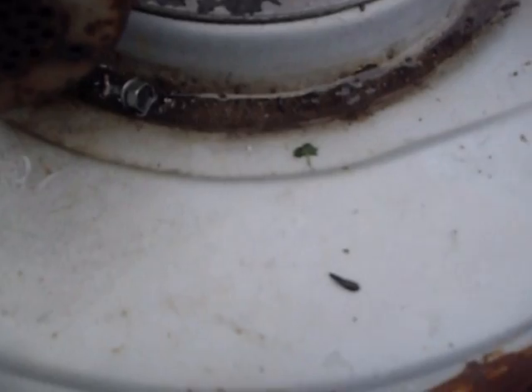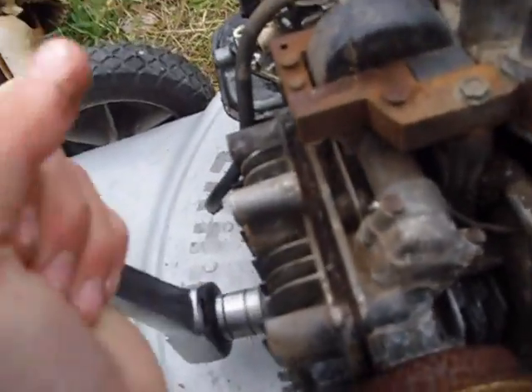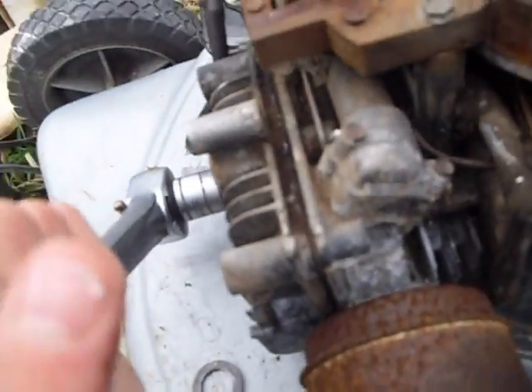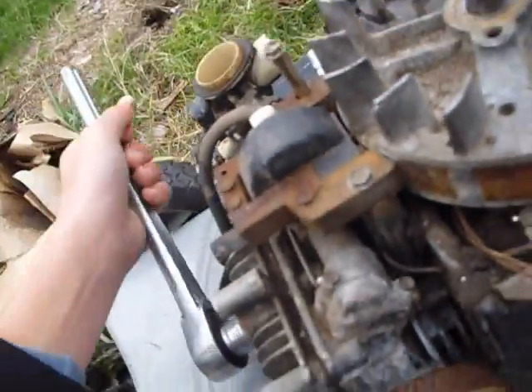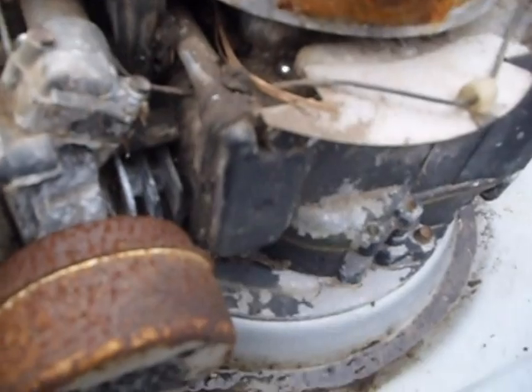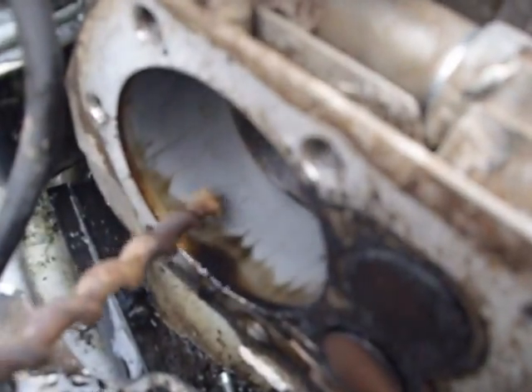I'm going to show you why. I might have to take some high-resolution pictures to show you what the cylinder looks like because you probably won't be able to see it. But I snugged a couple of these bolts up tight as crap. I'm going to get these bolts out and — there's our problem. It's got a deep scratch in it. And apparently, that's the problem.